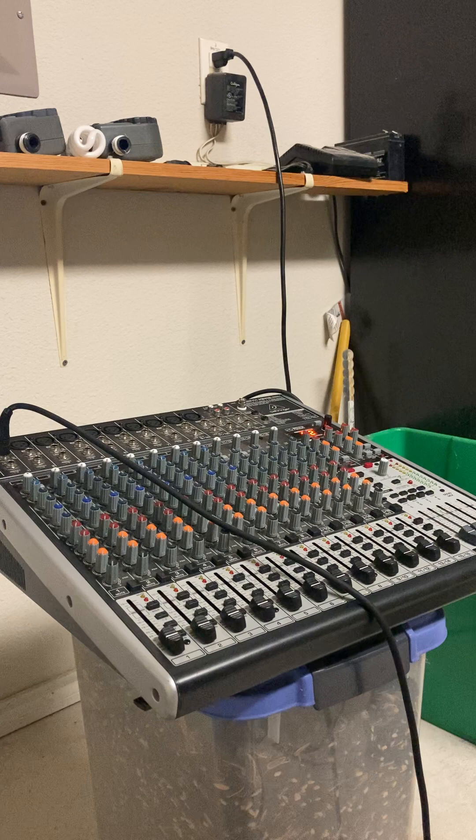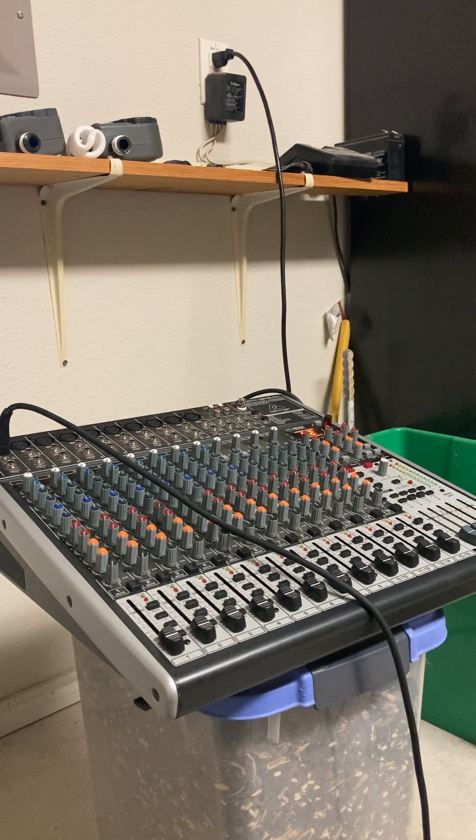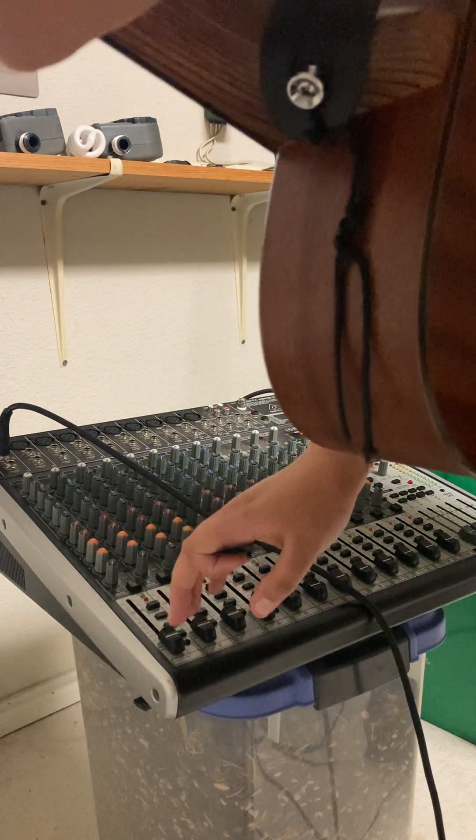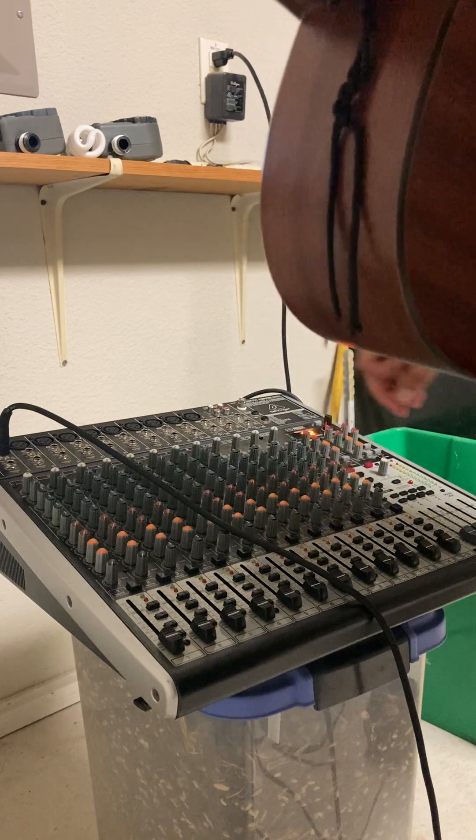This mixer is a 300 to 400 dollar value, and it's a pretty old analog mixer. There are a lot of digital mixers these days that you can also learn on, but I would recommend learning on an analog one to start.